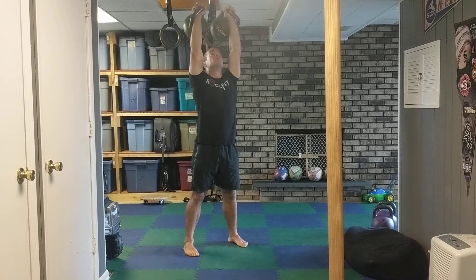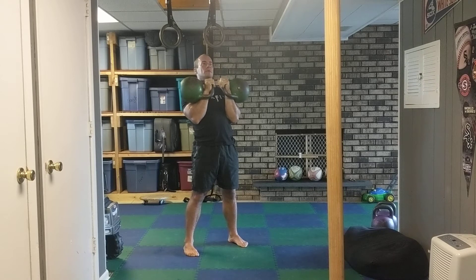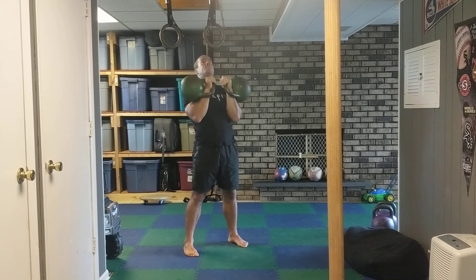Make sure that tail's tucked down, thumbs are back. If they're neutral, it's fine — I just don't want them to go more forward than that. As long as they're going back or neutral, elbows forward and back down. Everything's tight. Take your breath in and press up. As I'm going to press, this is the one time I don't really want to squeeze — most of the time we don't want a death grip on the bell, but this is that one time where it's all right.